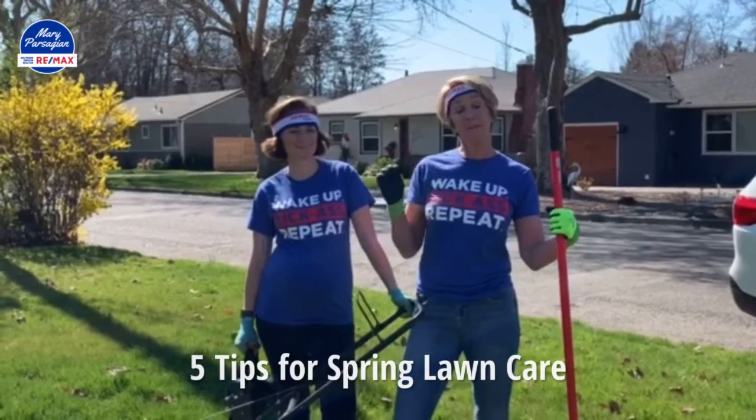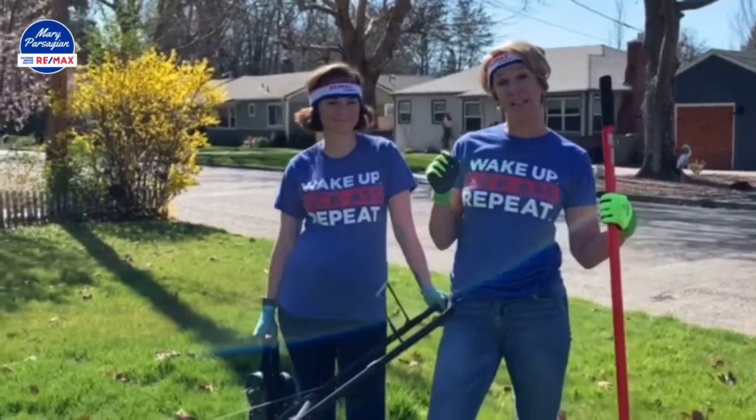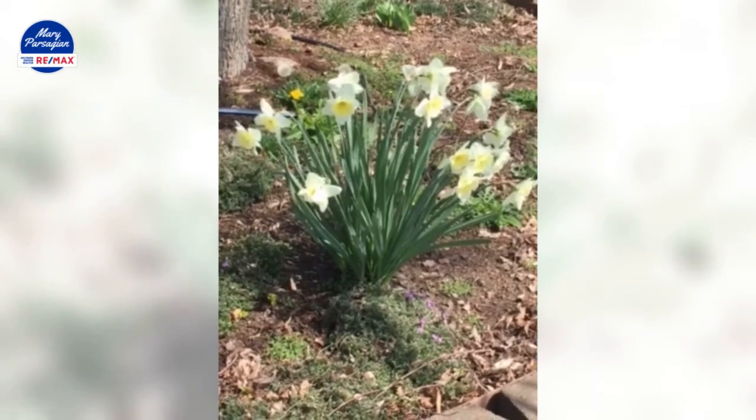We at the Parsegian Group thought we would give you guys about five tips today to get your lawn ready for spring.